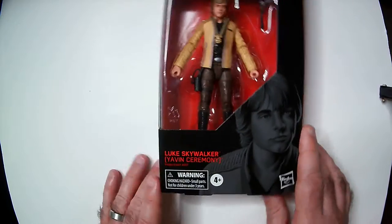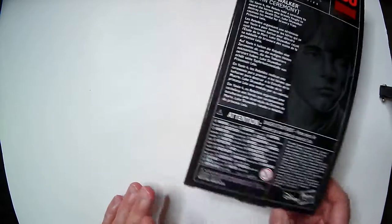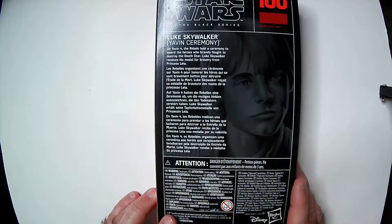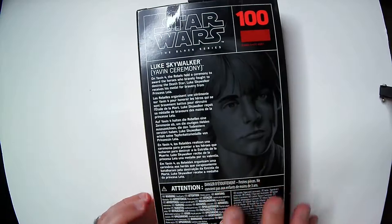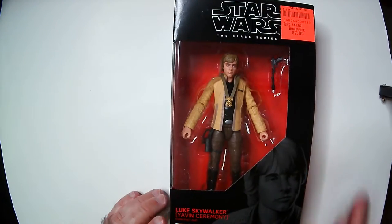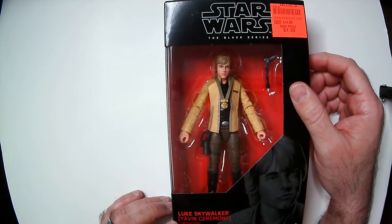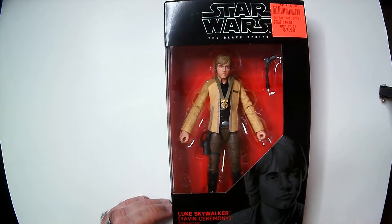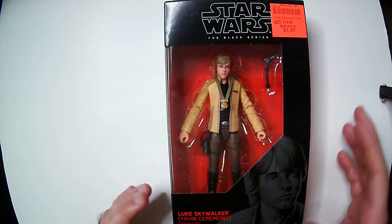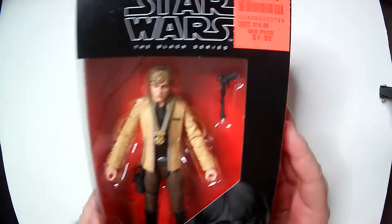Here we have Luke Skywalker in his ceremony outfit. I'm going to leave it in the box because I'll probably resell this at some point on eBay or whatever — I'm not a big Luke Skywalker fan, so there's no reason to display it. It looks good though. I like this outfit more than his initial introduction in the movies. It's a little more soldier-like — they've got the medal on there, they have a blaster, so it's pretty good detail.